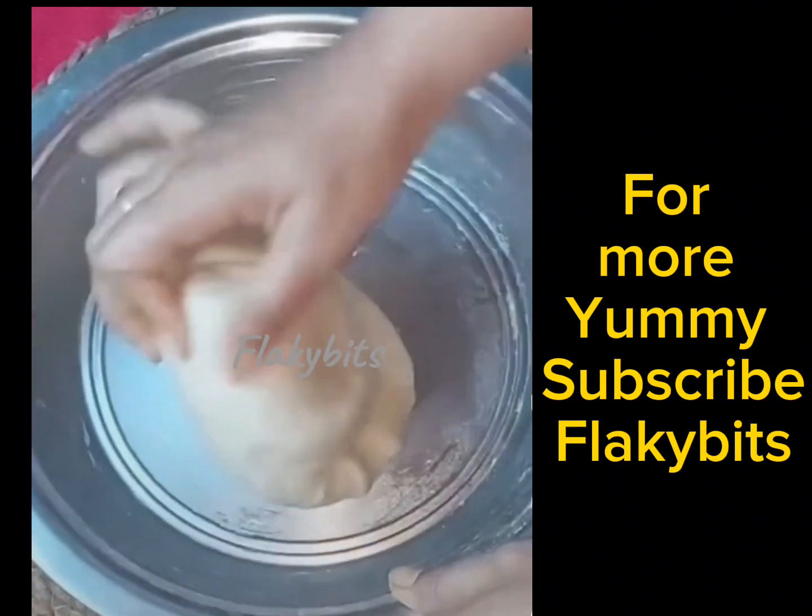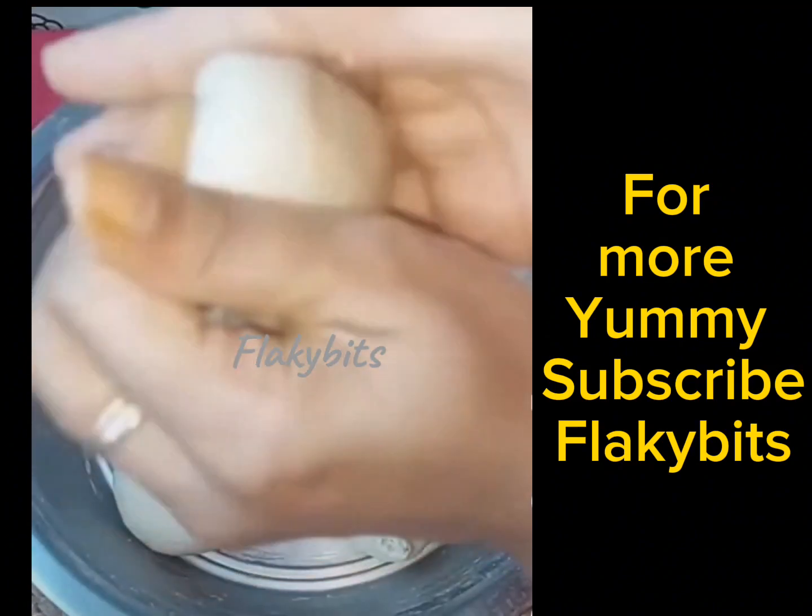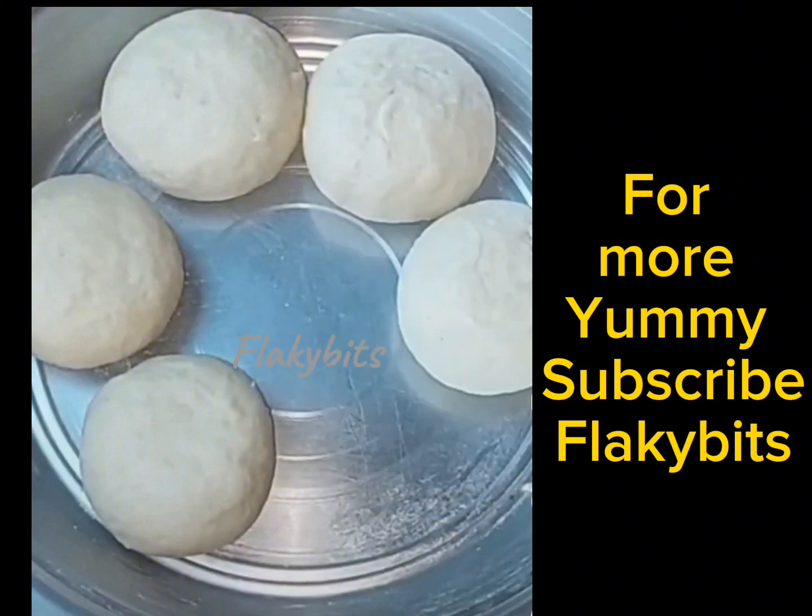Dough ko cover karke 1 hour ke liye rest denge. After 1 hour, hum is dough ko equal portions mein divide karenge.